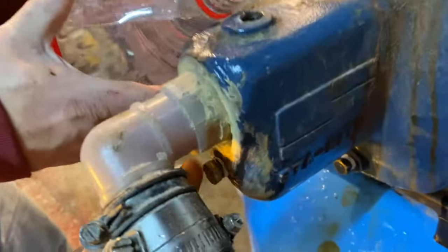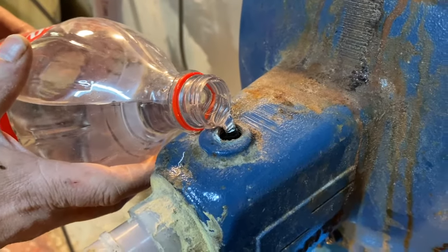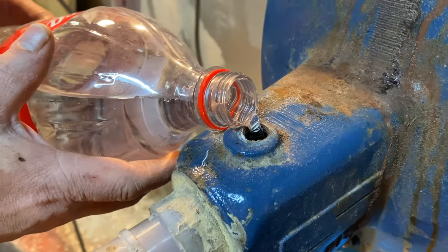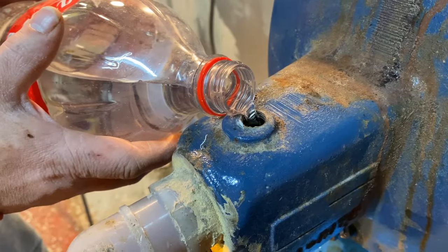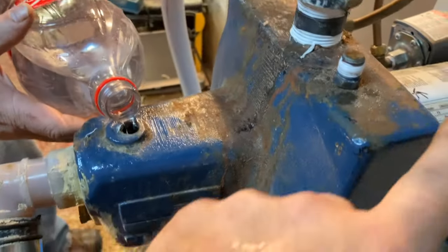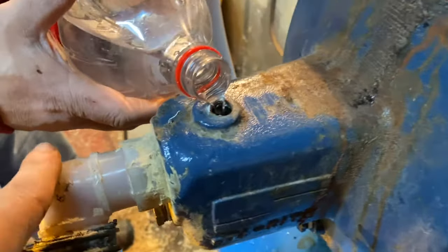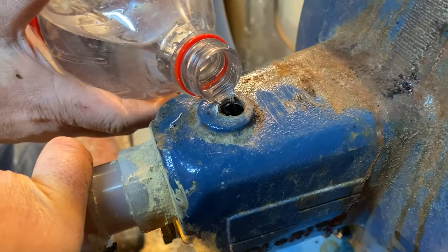We got these two plugs back in and kept this one out. We're going to go ahead and fill the pump with water so it's not completely dry and we don't lose our siphon. Get the plug ready to go right here once we get it topped off, and then hopefully this will fix the issue.